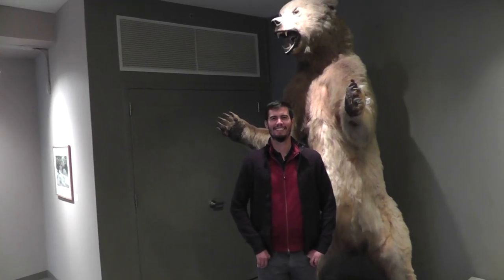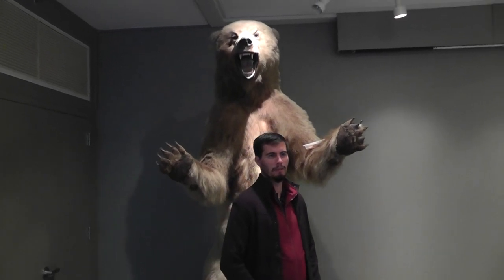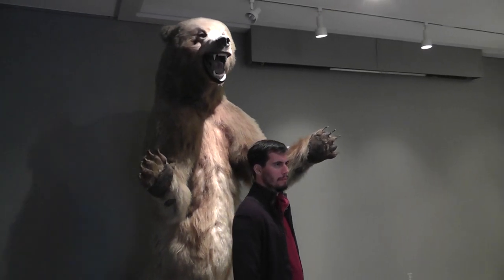Wow. The paw is almost the size of your face. Oh my God, Thomas! He's being attacked.